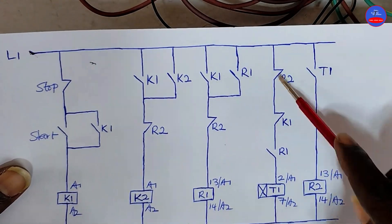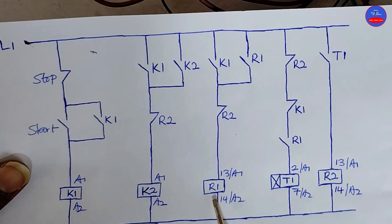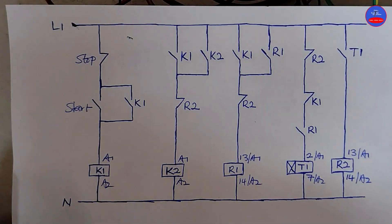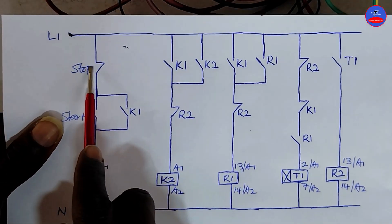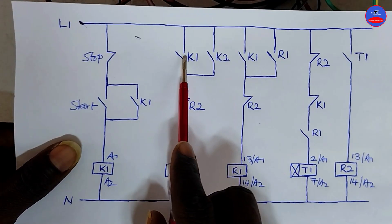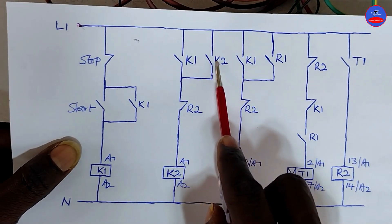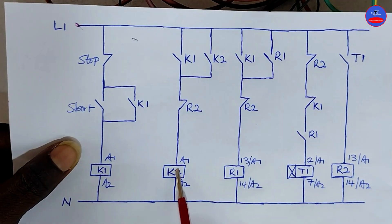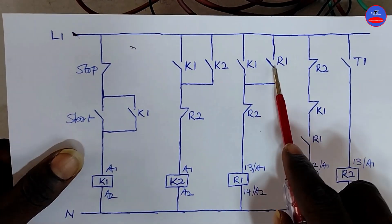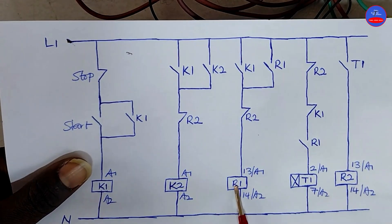R2 is not energized. So here we have: R1 closed because R1 is energized, K1 open because K1 is energized. When we press on the stop button, K1 will de-energize. When K1 de-energizes, this contact will open back. But because K2 is energized and its hold-on contact is closed, K2 will still remain on. This contact on K1 will open back, but because R1 is energized, this contact is also closed to serve as a hold-on for R1.